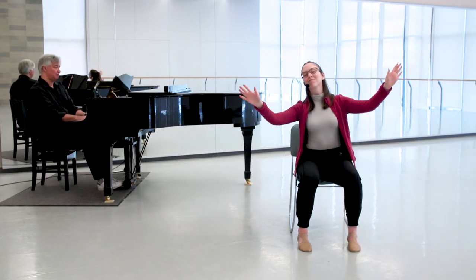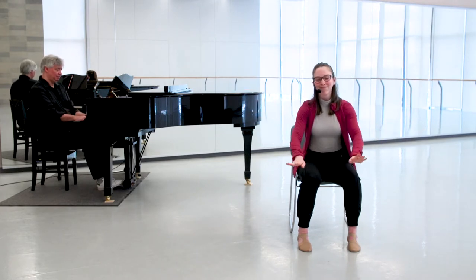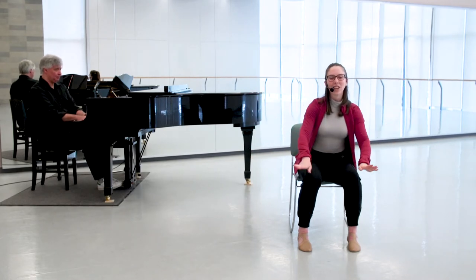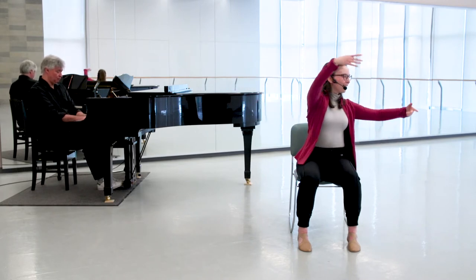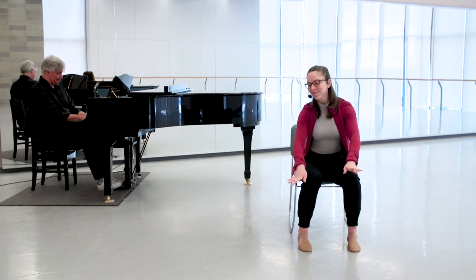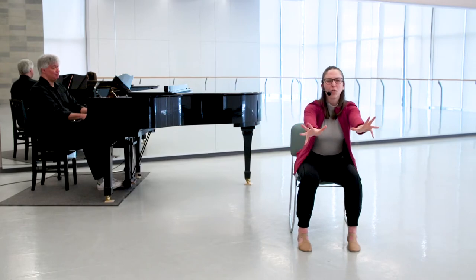We go up and down. You can find different places in space to wave your arms. I'm going to gather that energy in and reach — bring it in and away.